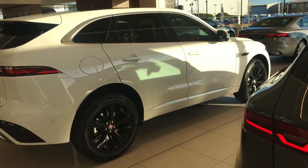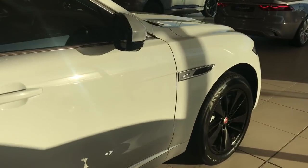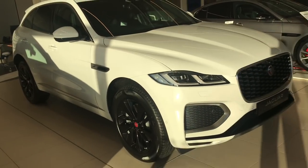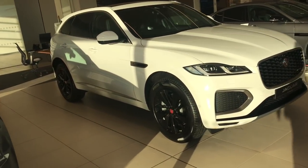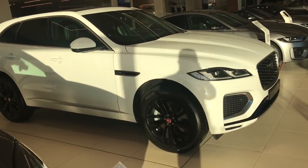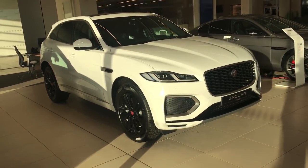Looking down the side again - all very traditional Jaguar F-Pace side profile. You can upgrade to the exterior black pack, which blacks out the grille surround on the front bumper, the side wing vents, the window surround, and new for the 21 model year F-Pace is the black Jaguar and F-Pace lettering on the back.